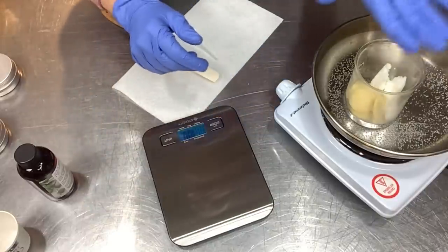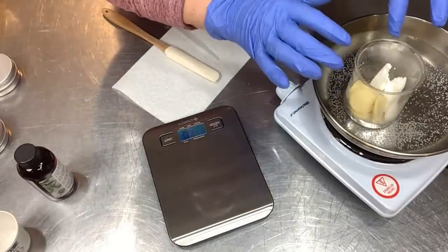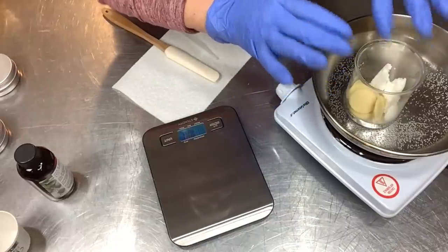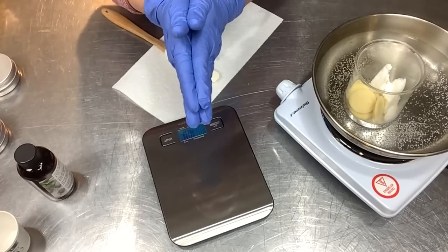I like coconut oil in there so I put it in. Now I'm going to very slowly put this on my double boiler, turn up the heat, and let that melt. The beeswax will probably be the last thing to melt because it has the highest melting point. Once it's all melted, we'll pull it off and get to our liquid ingredients.